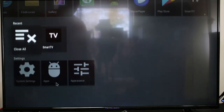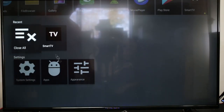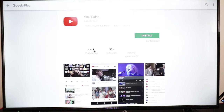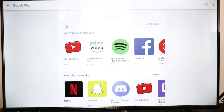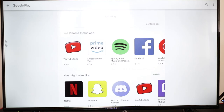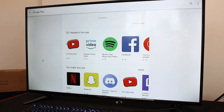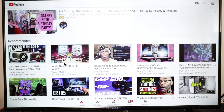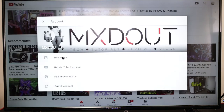You've got your settings, system settings, apps, and appearance options however you want it to look. Let's go to YouTube quickly to get the 4K going. This is so fast — honestly this is ridiculous. I'm not even going to lie, this is really fast. You can play one of my videos on here.